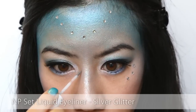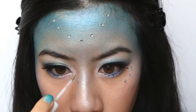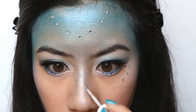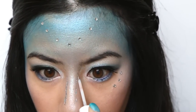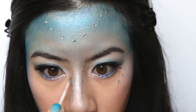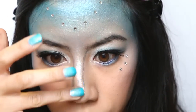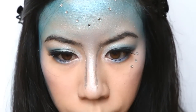Last step for the face — and feel free to leave this part out. Apply silver glitter to the sides of your nose. I did this to try and create a more alien-like appearance, which I personally like for the nymph look, but this look is fine without it as well. To help emphasise those silver lines, apply white shimmery powder along the bridge of your nose.